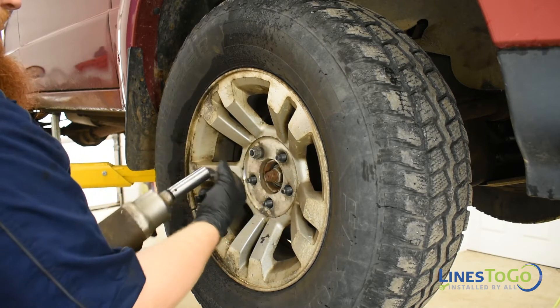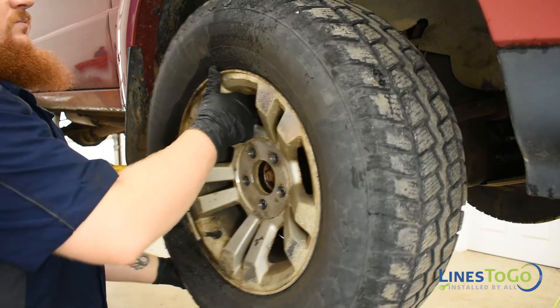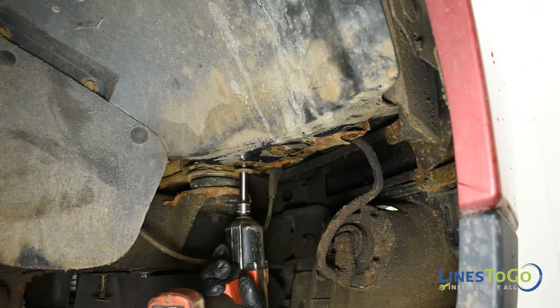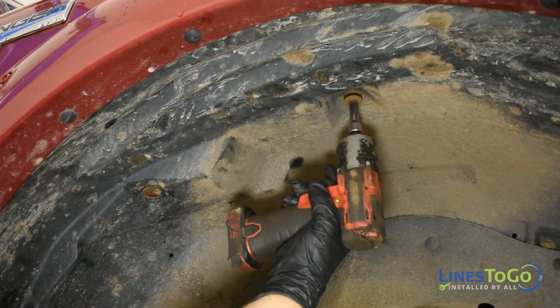Using a 19mm socket, remove both front wheels. Remove both front inner fenders using an 8mm and a 7/32nd socket to remove the bolts and let the fender hang at the rear.